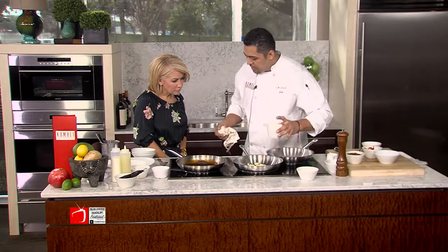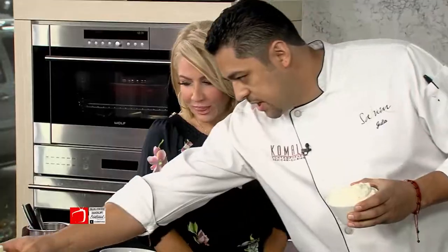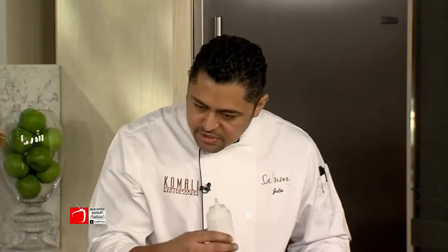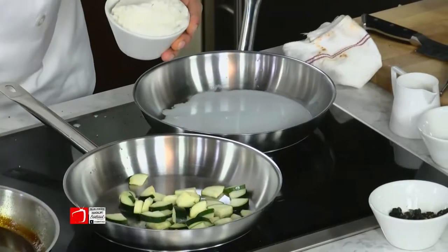Now this is hominy. It's normally used in a pozole — a Mexican pork soup. What we do at Komali is we make it into a puree with milk and we infuse it with garlic and onion. Very simple, you can do it at home. Instead of adding vegetable stock or chicken stock, we're just going to add a little bit of the infused milk.